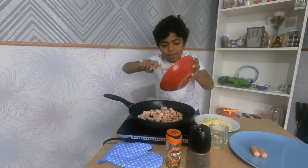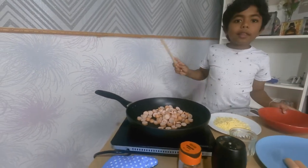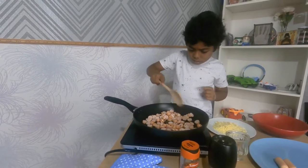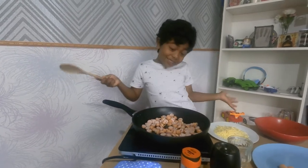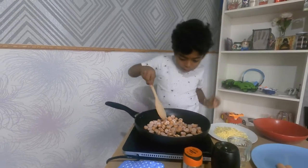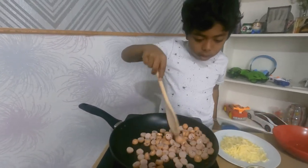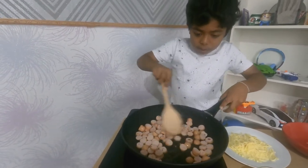Look at how many hot dogs we have! I'm going to turn the heat up because they're not really cooked yet. Now they're going to cook really well — if you hear that sound, that means they're cooking good. You'll see bubbles; mix them around really well because they'll be frying.